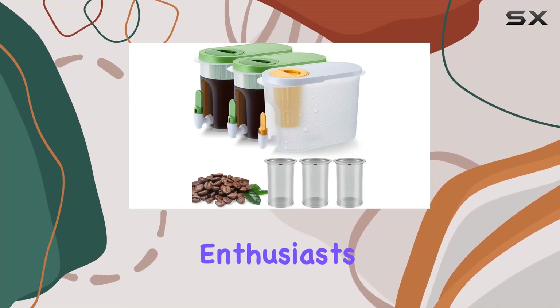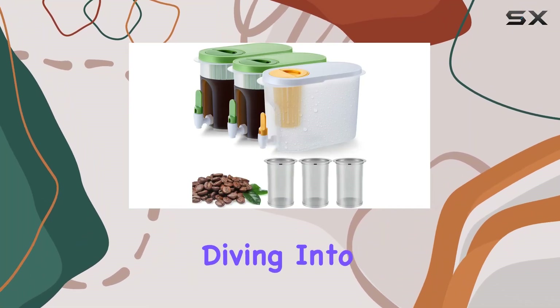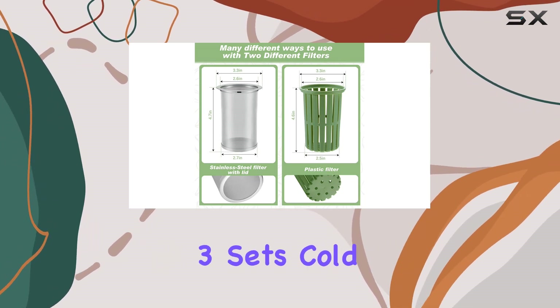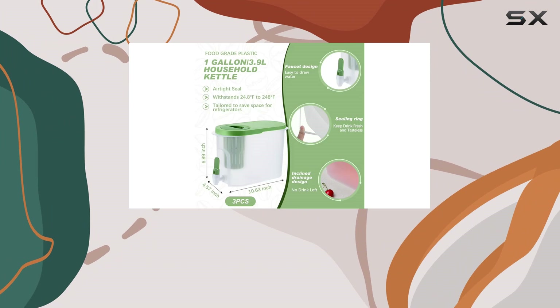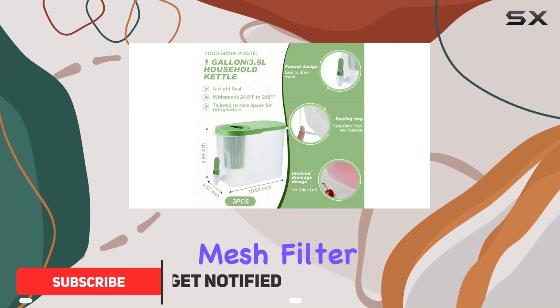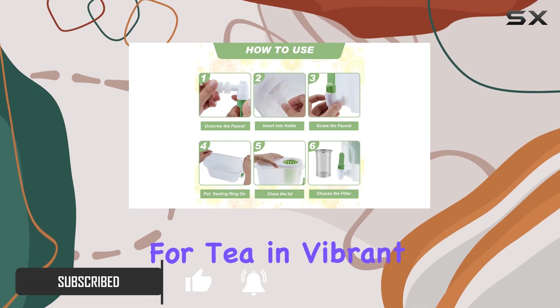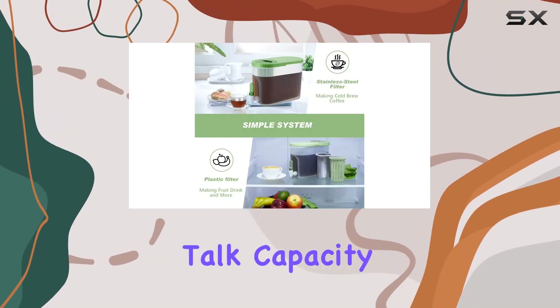Hey there, beverage enthusiasts. Today, we're diving into the ultimate solution for your drink dispensing needs: the Rashtia 3 Sets Cold Brew Coffee Maker 1 Gallon Iced Coffee Pitcher with Stainless Steel Mesh Filter and Spigot — Cold Brew Pitcher Lemonade Dispenser with Infuser for Tea in Vibrant Yellow. Let's talk capacity.